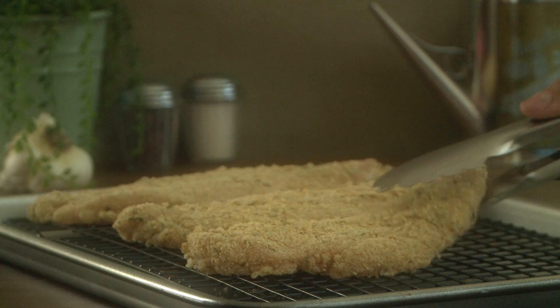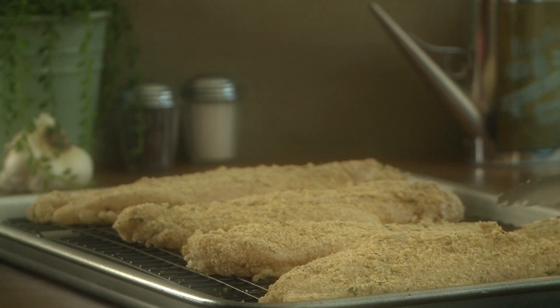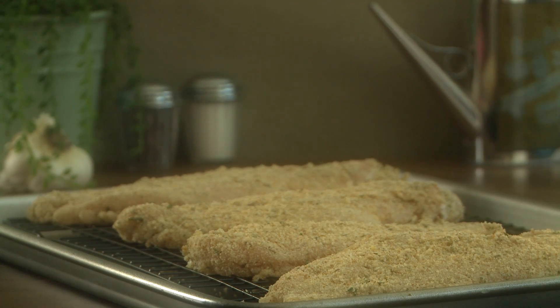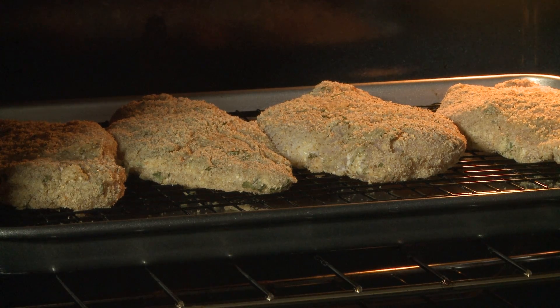For the next step, All Recipes member CatGlaw suggests placing the chicken on a wire rack on top of a baking sheet so the bottom of the chicken will get crispy. Bake in the preheated oven until the coating is golden brown and the juices run clear, about 20 minutes.